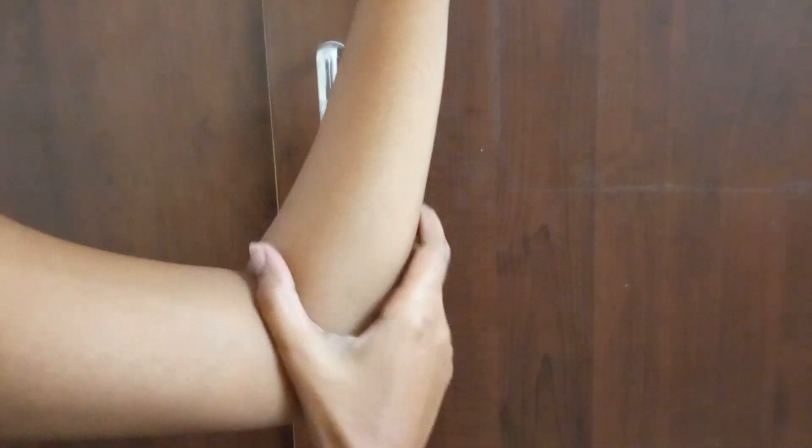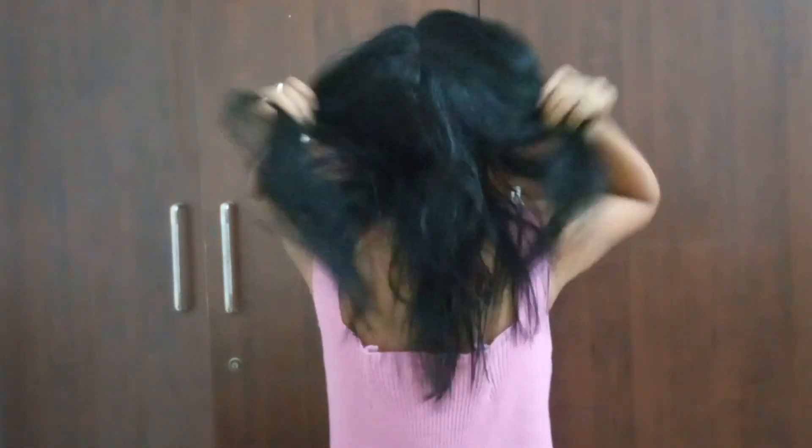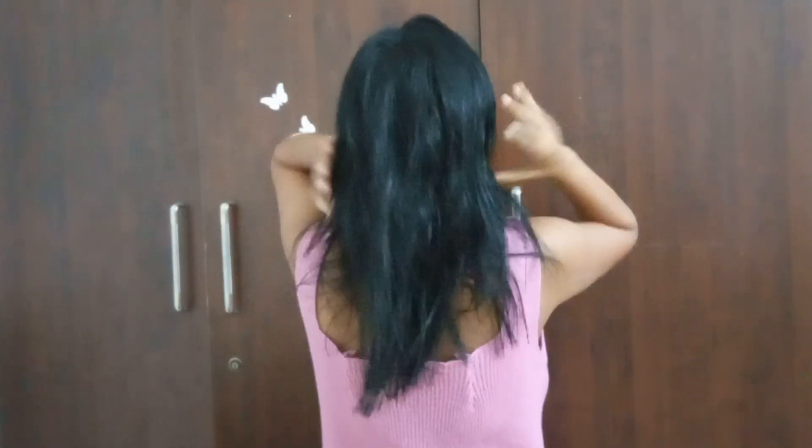Can you see the healthy glow on my skin? My skin feels super smooth and fresh — no suntan, no sunburn, no pigmentation on my body. After my shower, look at my hair — how healthy, soft, and shiny it looks! No dandruff, and my scalp is very soft too. That's all about today's pamper routine. I hope you liked the video — if so, don't forget to like, share, and subscribe to my channel. Thanks for watching, bye!